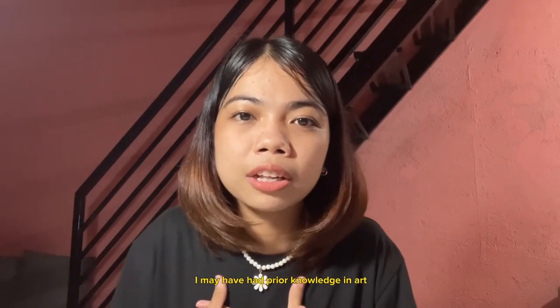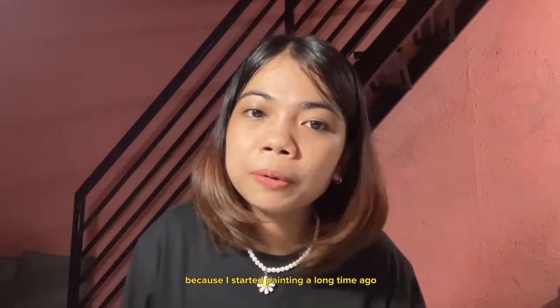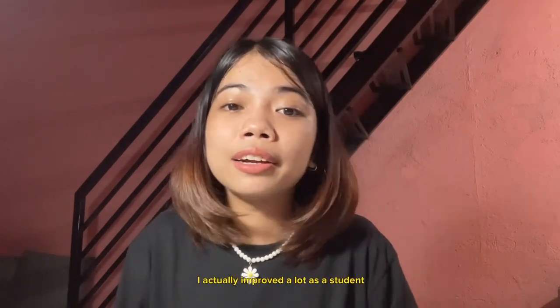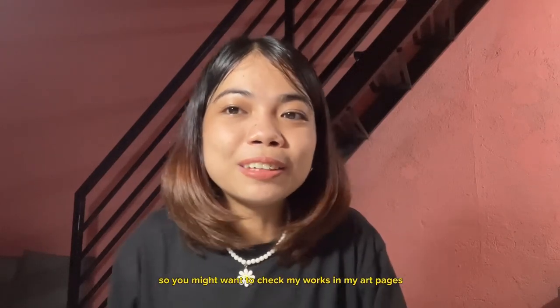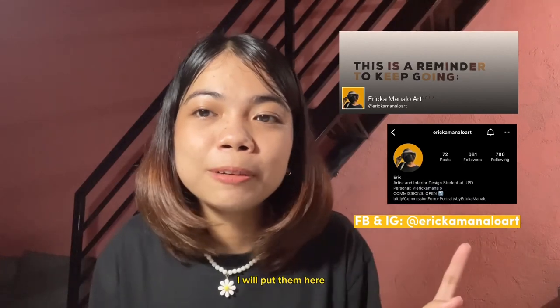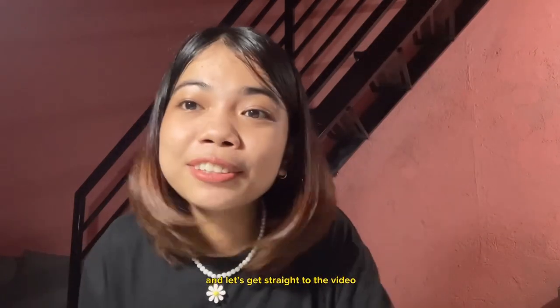I may have had prior knowledge in art because I started painting a long time ago, but as I am in my second semester of my first year, I actually improved a lot as a student and as an artist. So you might want to check my works in my art pages — I will put them here. Support local artists and let's get straight to the video.